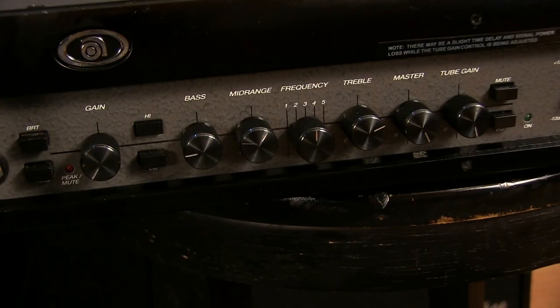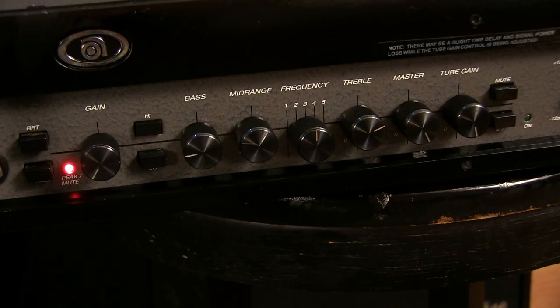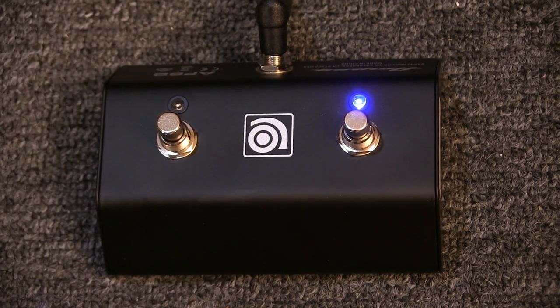Now, in the case of some of the Pro Series heads that offer two different functions, like this SVT3 Pro, button one controls the mute on-off function, while button two controls the EQ on-off. Again, allowing you to switch between two different sounds without having to reach for the button.